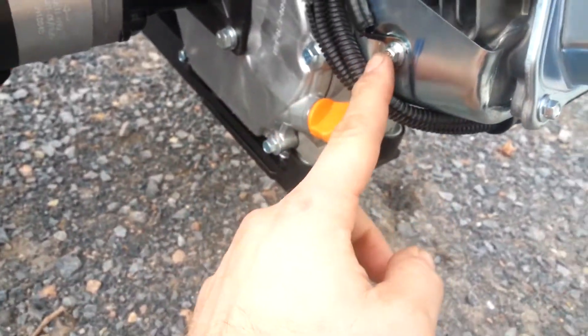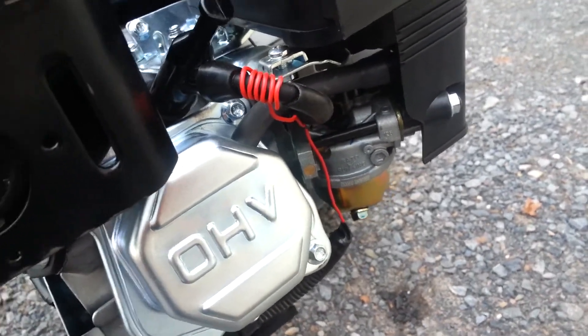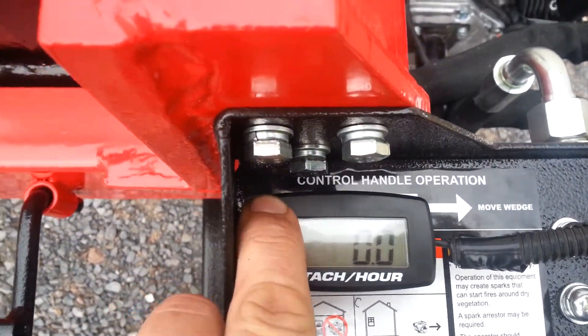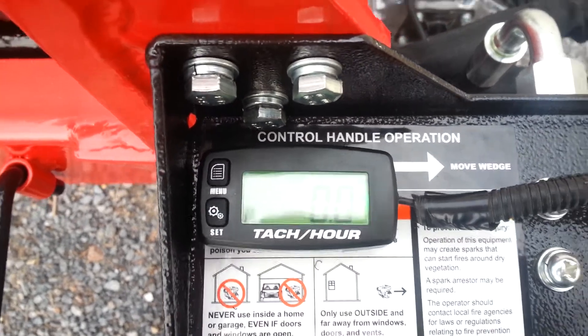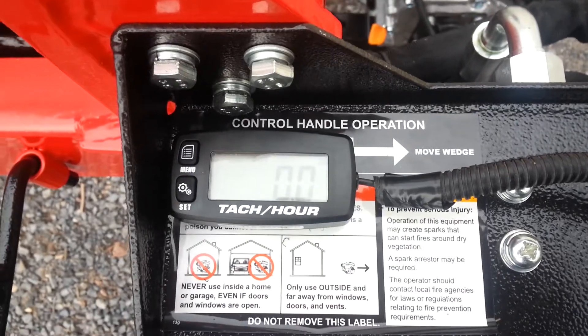One wire had to be grounded to the engine, and then you wrap the other wire around the plug wire. The tach also has a light on it. When the battery goes dead, it's supposed to keep the memory of how many hours are on it.